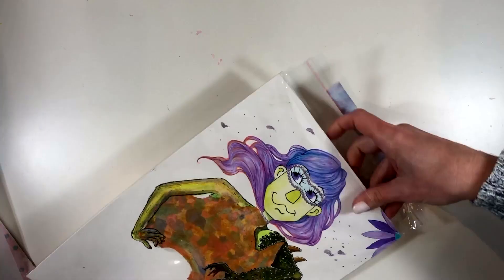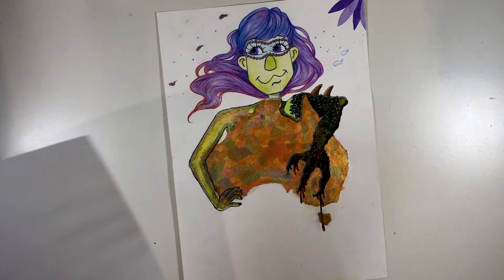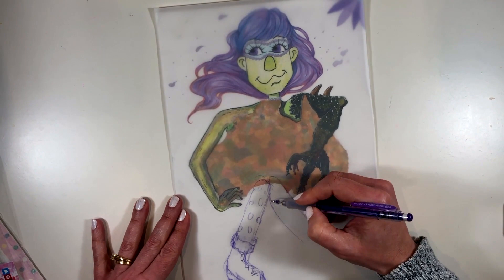Hello and welcome. I've got something a bit special today because I'm part of a five-person collaboration — I think there were five of us — and it was organised by Violet Connie. So a big thank you to her for doing that. I will pop links to her channel and to everybody else's videos up in the cards in the top right-hand corner as well as in the description of this video.